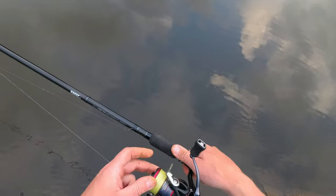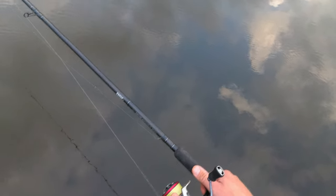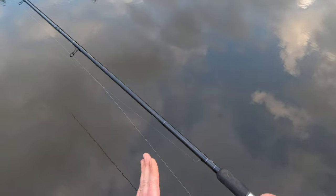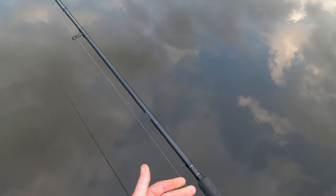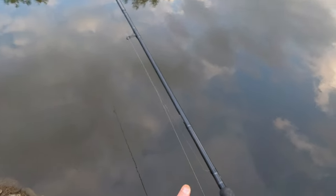I have a Daiwa Fuego 2500 reel — I could use a slightly bigger reel but it balances very well with this carbon rod. On the reel, as you can see, I have braid — 0.10 fine braid. The braid lets me use a lighter rig and present better because it's very fine. The braid also floats, and you need a floating line when river fishing — it helps with striking. Braid has no stretch, which helps you connect with fish at distance. All in all, braid has all the right properties for float fishing on the river.